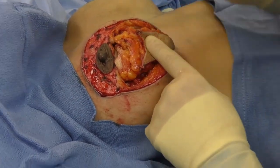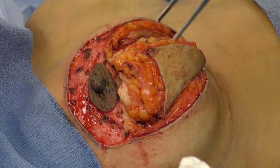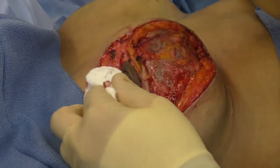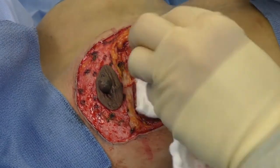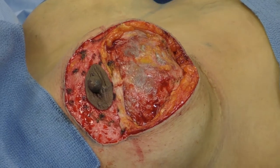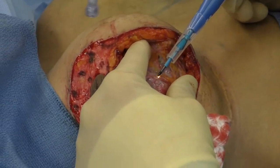We're well underway with the mastopexy. The outer layer of skin — what we call de-epithelialization — was performed on this upper portion, and this triangular portion of tissue has been excised. What we have now is the superior pedicle supplying blood to the nipple-areolar complex, and then the implant. The implant is indeed in the sub-glandular position, above the muscle. Here's the capsule, and we'll see shortly if the implant is ruptured. We can use the electric cautery here because this implant is not part of her — it won't damage the implant if it touches it.